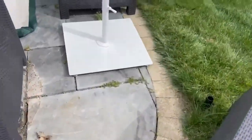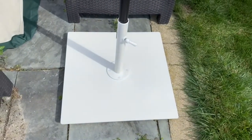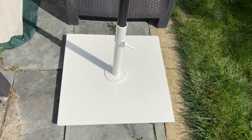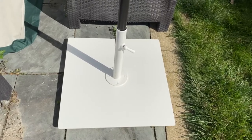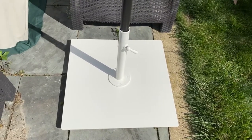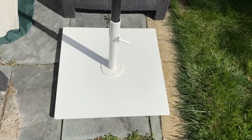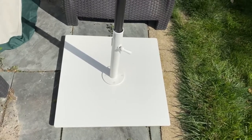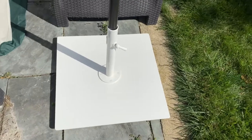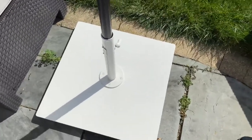At the price point it is, it seems really pricey — and I thought that too when ordering it, like, that's a lot for an umbrella stand. But now that it's in place, how good it looks, how clean everything looks, and not having that mess I was having with the sand weights — I'm going to say it's worth it. Especially if I put the wheels on here and can roll it around the patio to get the umbrella exactly where you need it depending on where the sun is.